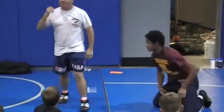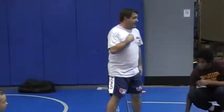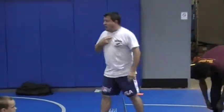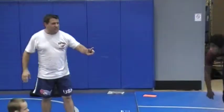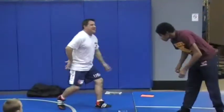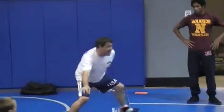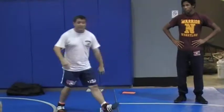My philosophy is 99% of my takedowns should go to the back. I want five points — I don't want two. I've seen this happen so many times: guys go out there, take him down, cut him — two, one. Take him down, cut him — four, two. Take him down, cut him — six, three, second period.